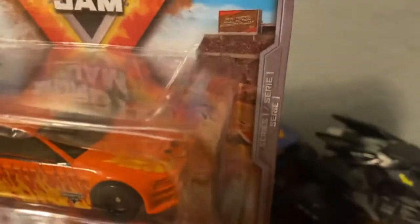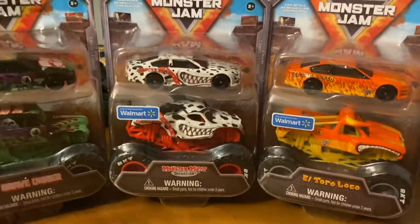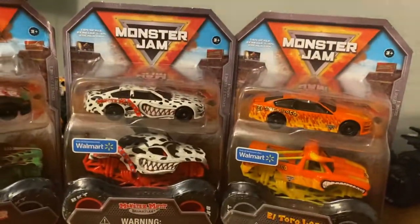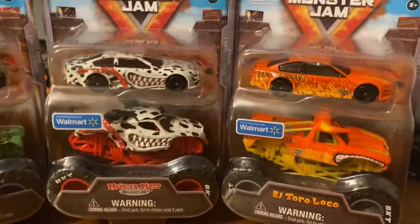There are going to be more because this is Series 1, so they have more planned. I imagine more will come out next year. But yeah, I finally got my hands on these. Grave Digger is really messed up, so we're definitely going to open that one. I'm going to take a look at all of them.